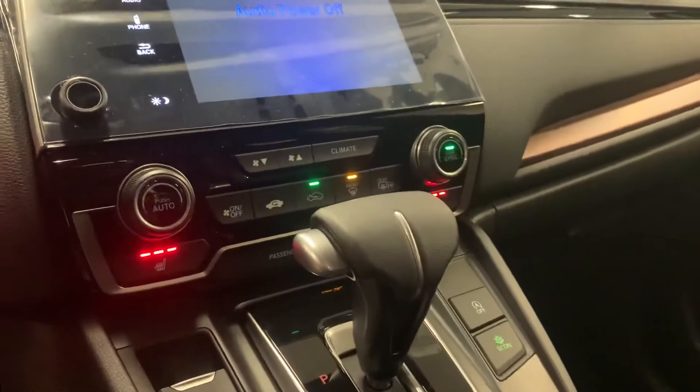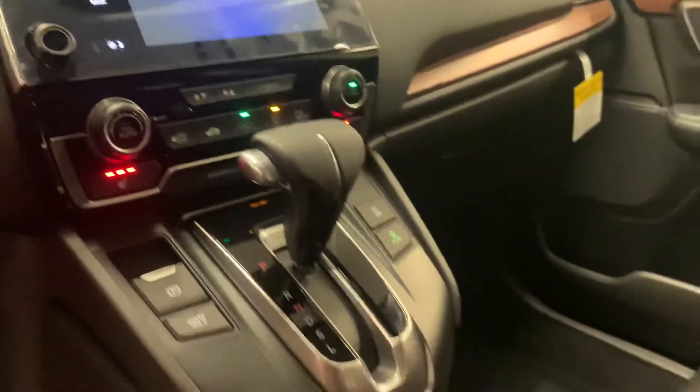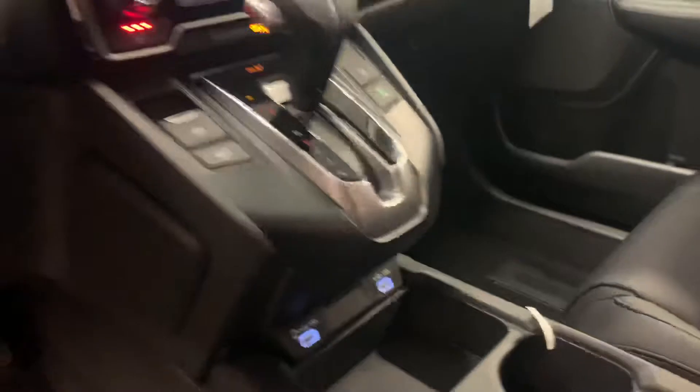Then as we go down, it is your climate settings. There are also heated seats on both the passenger and driver's side. Down here, we have your USB plug-ins for charging or, like I said, Apple CarPlay or Android Auto.